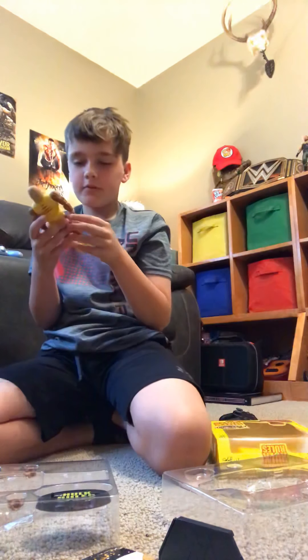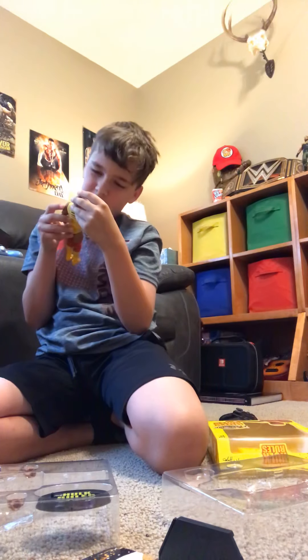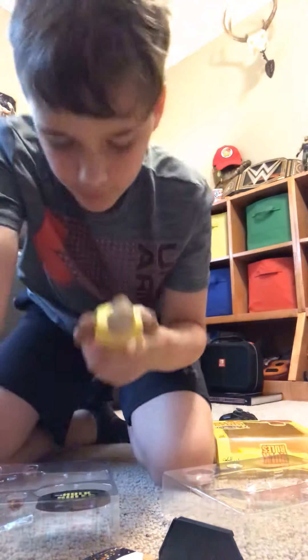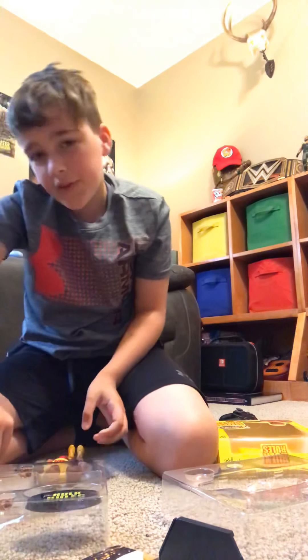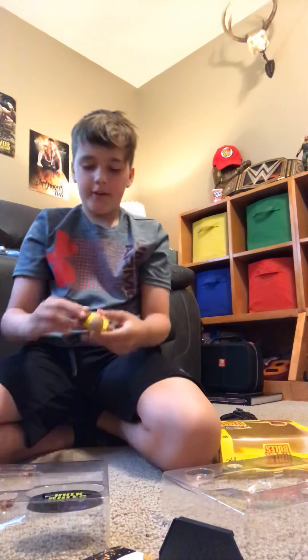It's a very cool figure actually. My one complaint is it doesn't really look like him though — does that look like Hulk Hogan? Not really. But they nailed the tan — they really nailed the tan.